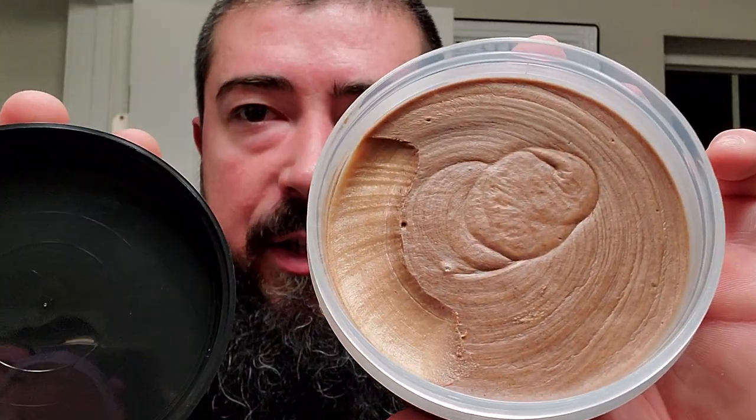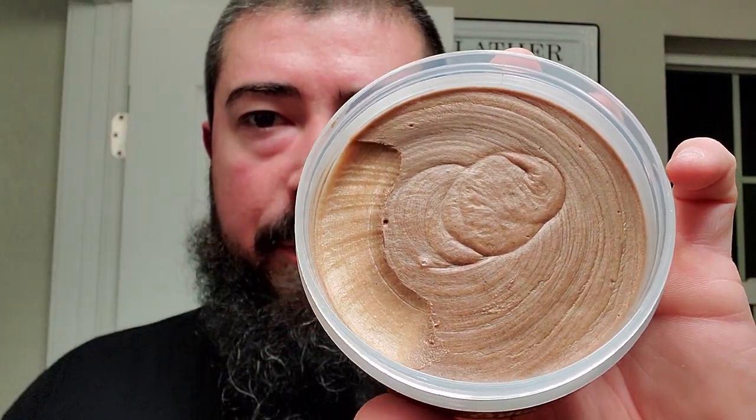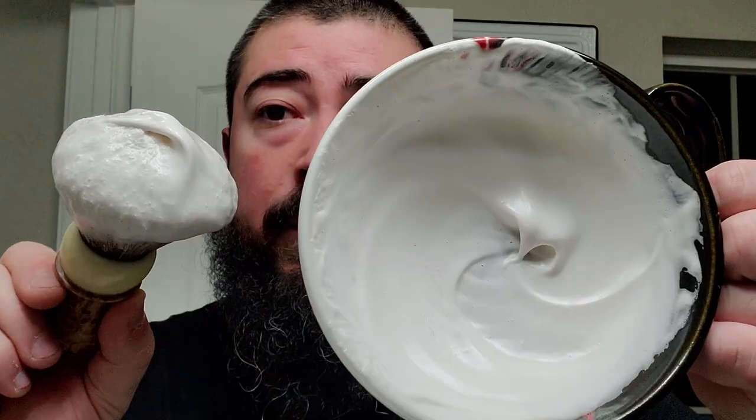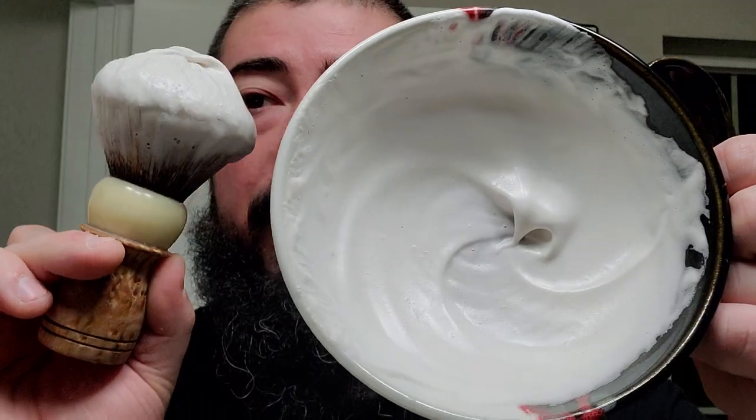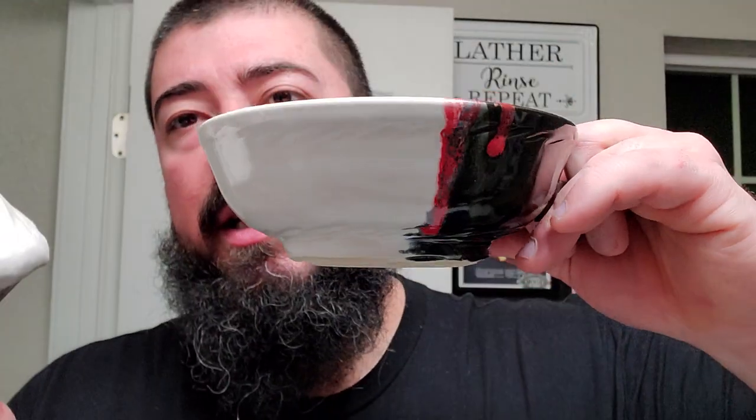Let's go ahead and crack it open and take a look. Typical Barrister and Man smooth pour. You can see where I scooped some right there, and this stuff is nice. I bought it right off Barrister and Man's website — 20 bucks for 4 ounces of the Omnibus soap base. Still a pretty good deal.